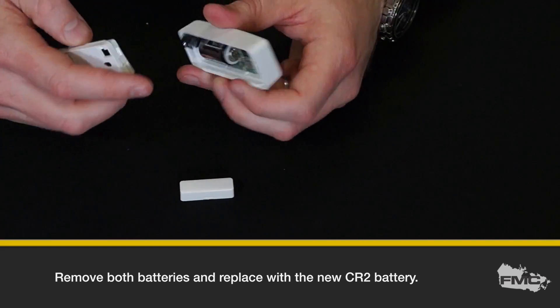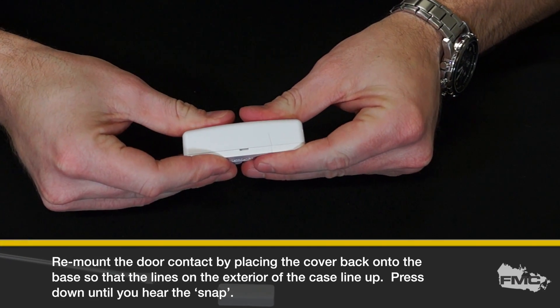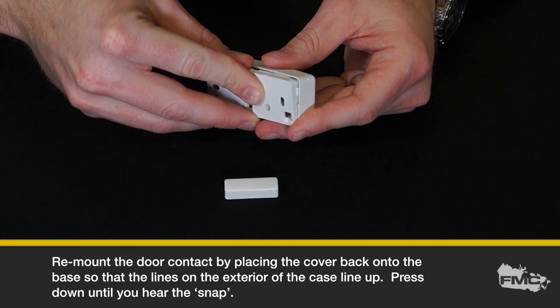Remount the door contact by placing the cover back onto the base so that the lines on the exterior of the case line up. Press down until you hear the snap.